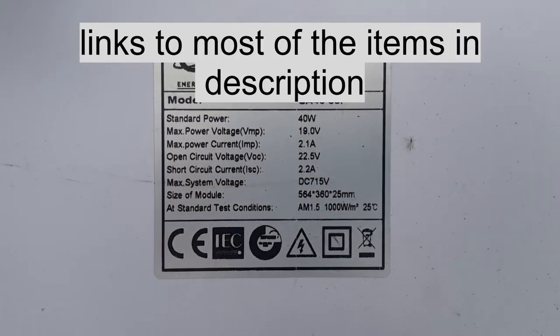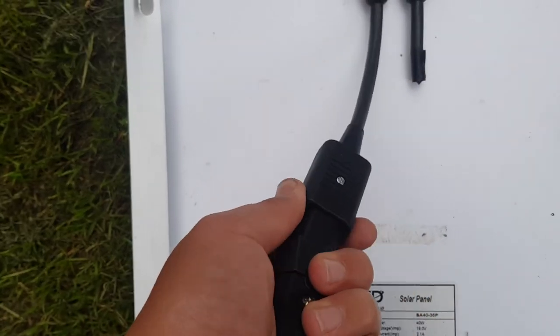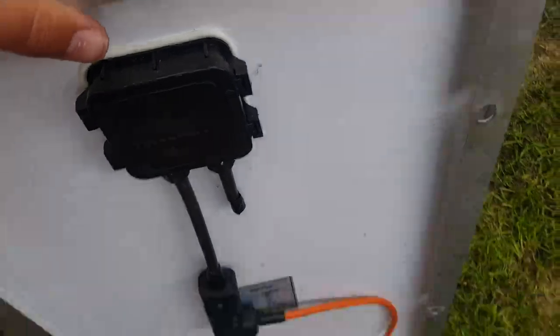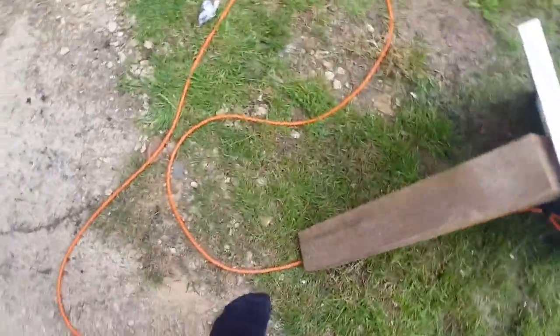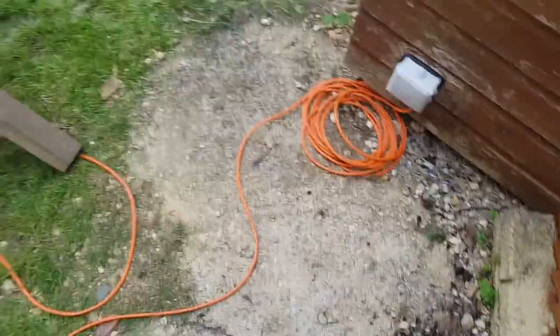The cable comes out the back of the panel and goes into this connector — this is not the right connector to be using but it's what I had. Then that gets propped up with a bit of wood so you can adjust the angle. It's very simple. The cable comes out and goes into this box on the side of the shed.